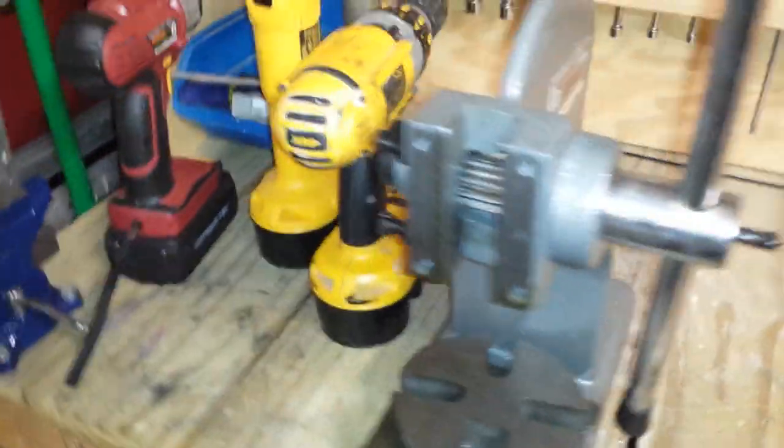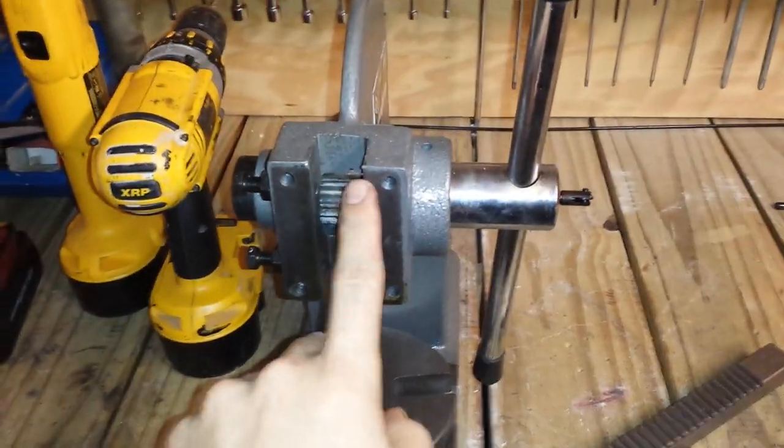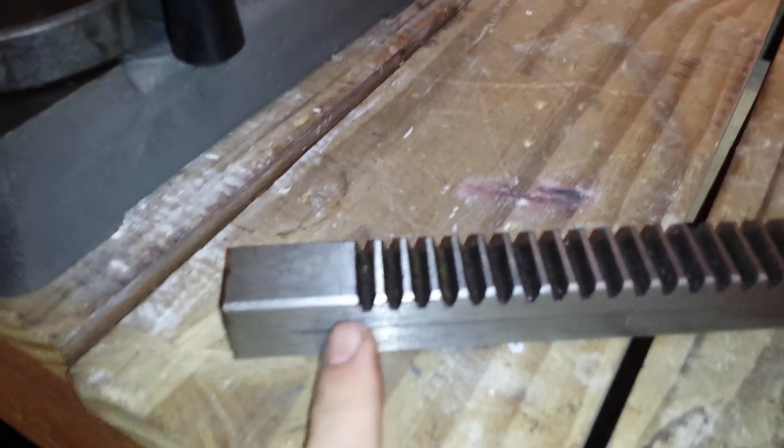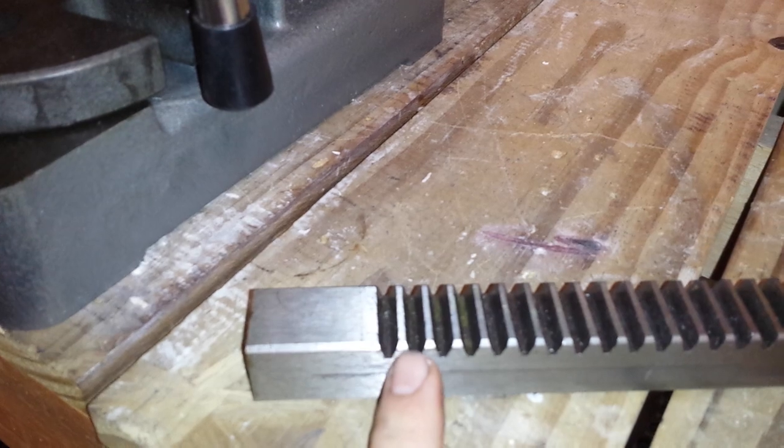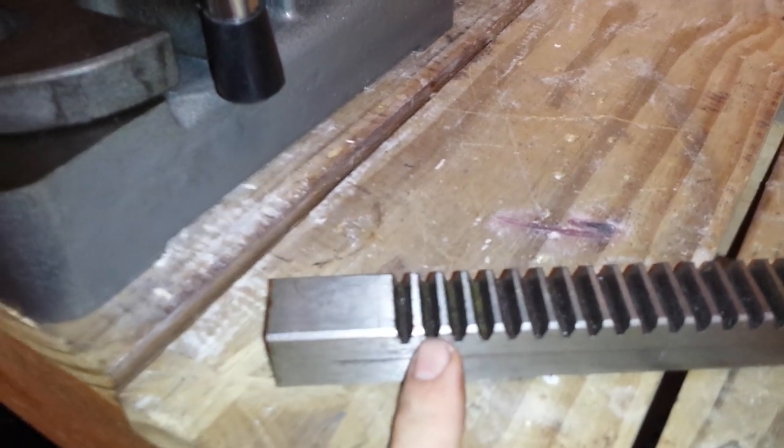Alright, so we're back. We've taken it apart. You can see the gear in here that actually runs the rack up and down. And what we're gonna do to get this to be fully adjustable, to get our stopping point wherever we want, we're gonna take these two teeth and just grind them off.